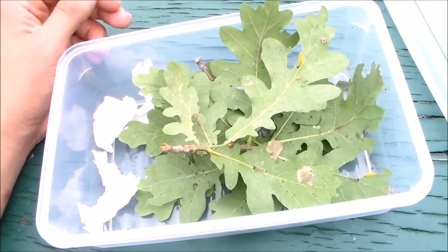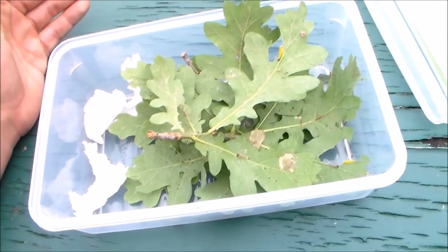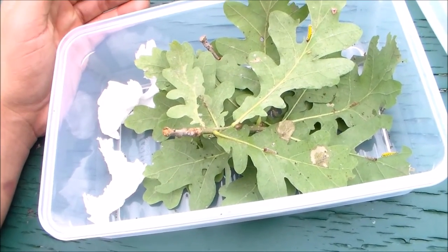I'll show a picture of what the adult looks like at the end of my video. It's not my picture — it's a picture I found online, so I don't want to take credit for it. I just want to show you as an example of what the adults will look like. Thank you for watching.